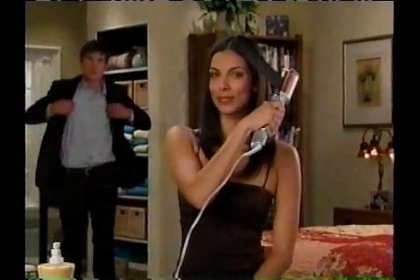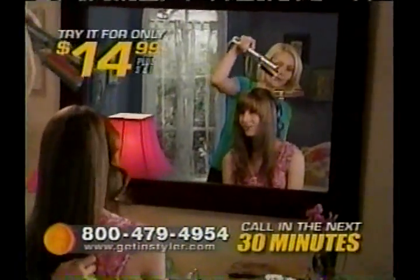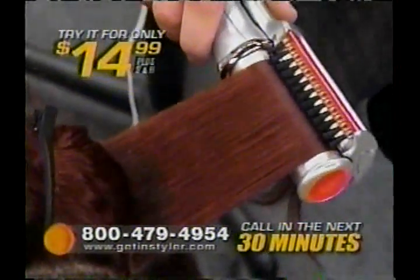Well, don't even think about it. Because when you call in the next 30 minutes, you can try the amazing Rotating Instyler for 30 days for only $14.99. That's right, 30 days of the most beautiful, lustrous hair you've ever had for only $14.99.